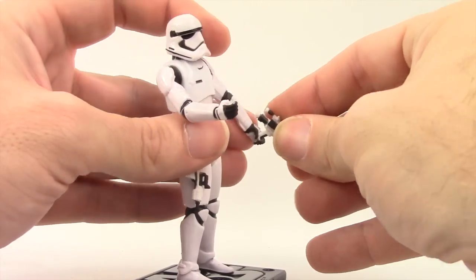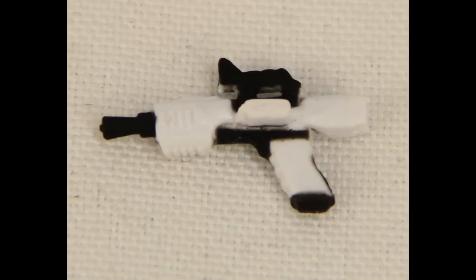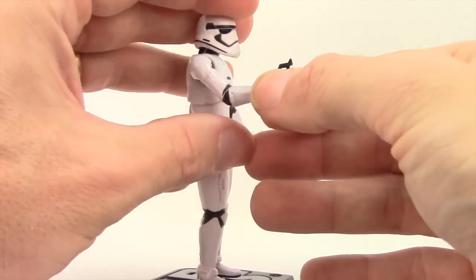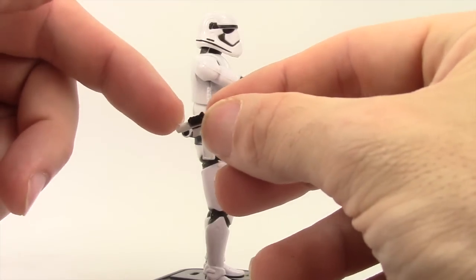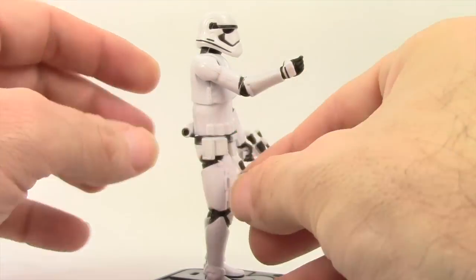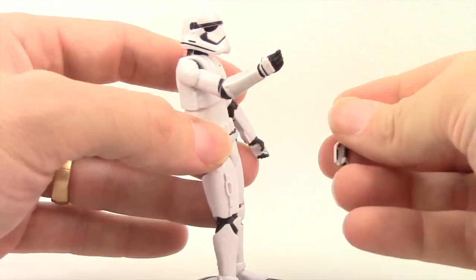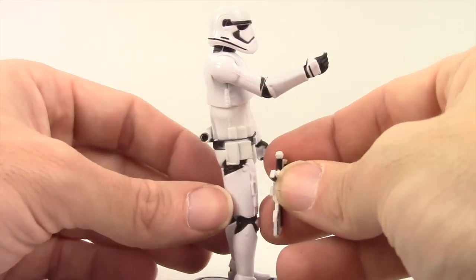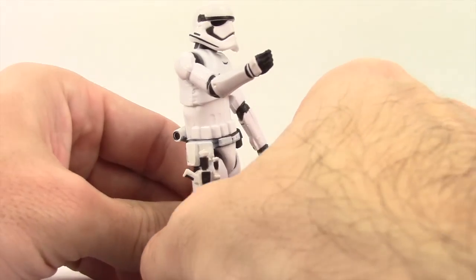He does hold the pistol, which is the other accessory that he comes with. Again, this is the same as the 6-inch version, done with black and white. He holds that one pretty well in the right hand. Like with the 6-inch version, the pistol has a little clip on the side and you can put it on the side of his leg — there's a little hole on the side of his leg to clip it in. You can also clip in the rifle if you want, as both weapons have the little clip.